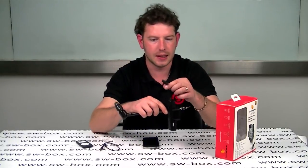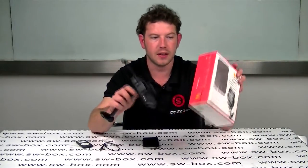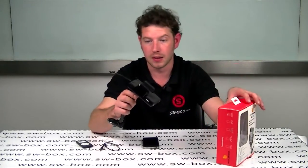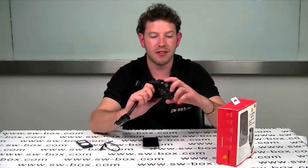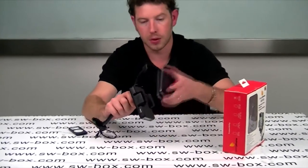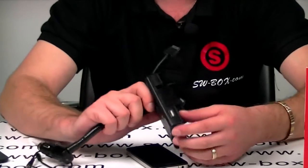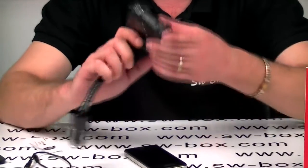The second thing I like about this is it does charge your iPhone or iPod — it's compatible with all iPhones and all iPods, so bonus. The third thing I like is you also get this USB port, so you can charge your phone or iPod, plus you can charge another USB device at the same time, which is a brilliant idea.